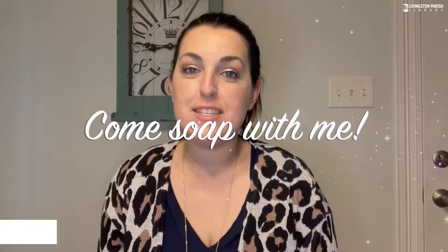Hey everybody, this is Jennifer with the Soapy Cauldron Shop. I'm really excited to be making this video for you today because back in October of 2019 I was able to be a part of the library's comic-con, which was really fun. Of course COVID happened and we weren't able to do it last year, but the library called me and asked me to make this video so we could virtually make Harry Potter inspired soap together.